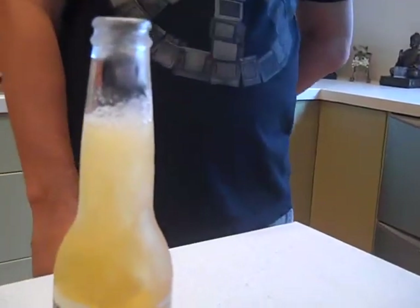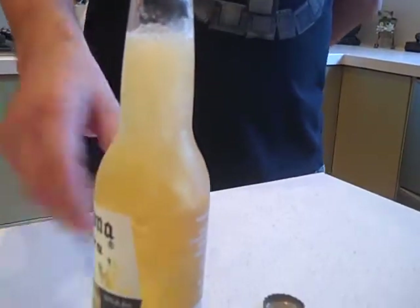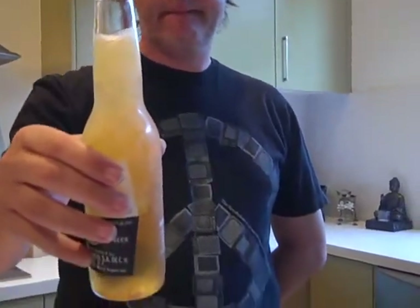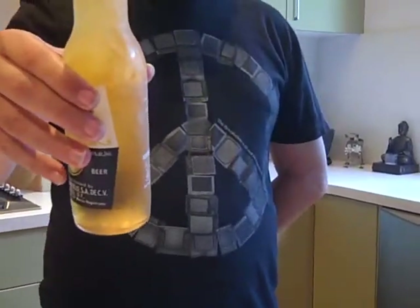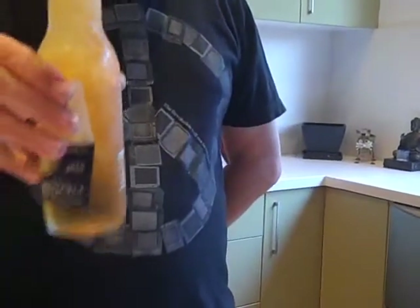Shake it a bit more. Maybe even have a sip. And it freezes even more. It's still going. It's time to give it a little bit more of a change of the environment. It freezes more.